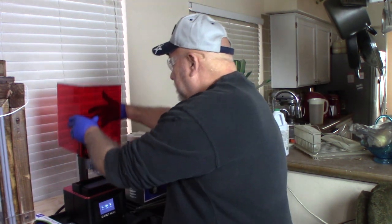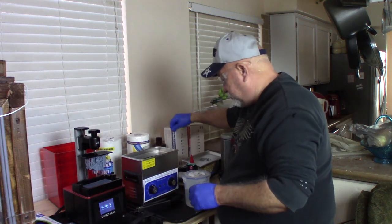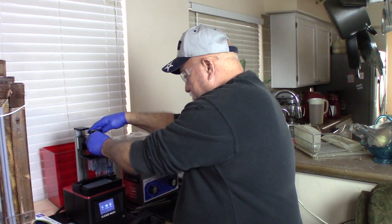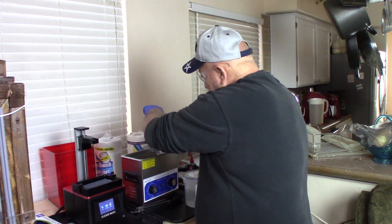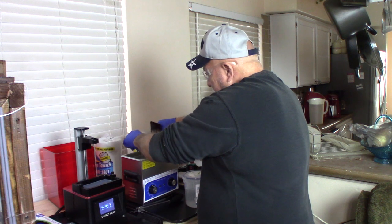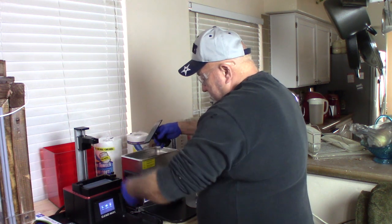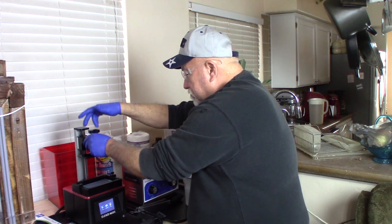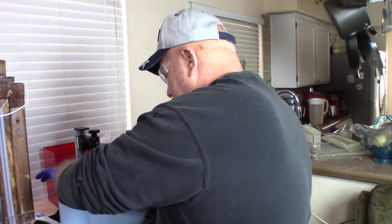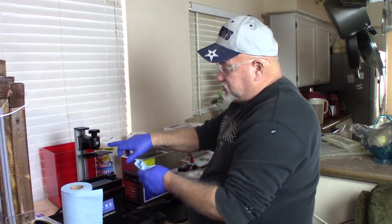The print is done — I confirm it, take off the lid to my ultrasonic cleaner. This has been sitting all night and dripping, so there's no resin dripping off of it. I take my plastic scraper and carefully remove my prints. As you can see, since I was touching the print and the build plate, I did get resin on my gloves.